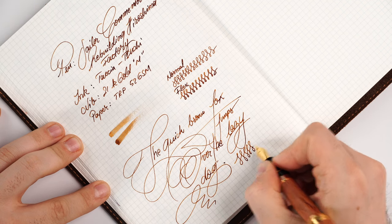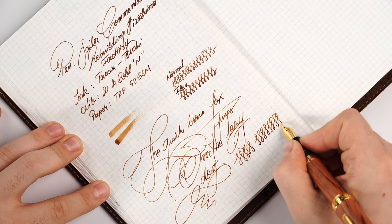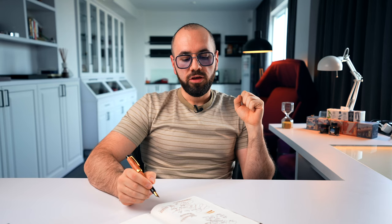Since this nib is just stock as it came from the box, I can say we have some Sailor-characteristic feedback - gentle, just like a very smooth experience, something like a fine graphite pencil gliding on the paper. This is unbelievable. You need to try it in person to understand how the feedback translates into this very fine and luxurious writing experience. This is what it feels like writing with the Sailor Commemorative Rebuilding of the Hiroshima Factory.